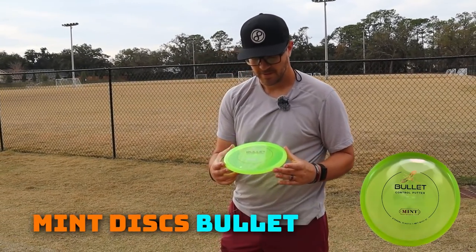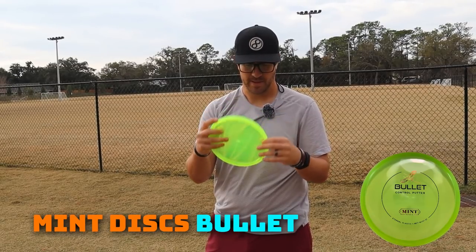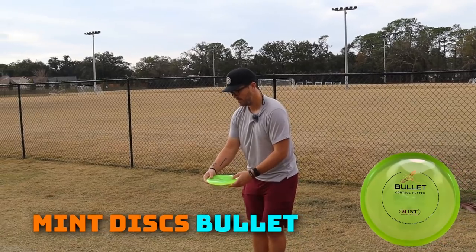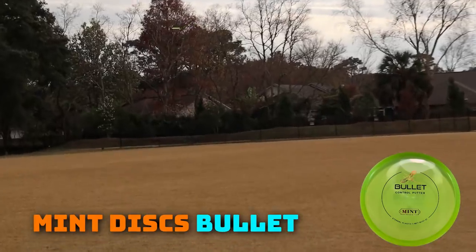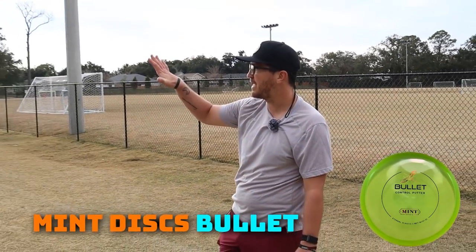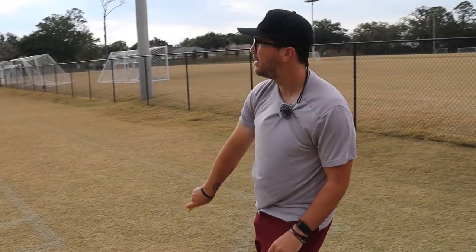Next up, the Mint Bullet. This is called a Control Putter. This one feels a little more shallow — beadless, if anything, with just a micro lip on the edge. This looks like it's going to be incredibly straight. Got that one up finally, and I wasn't wrong — that thing is straight. Holy cow. It had the same thing as the Muse, where it was on hyzer but kind of going still straight, but that did not have any bite at all. That was nice.